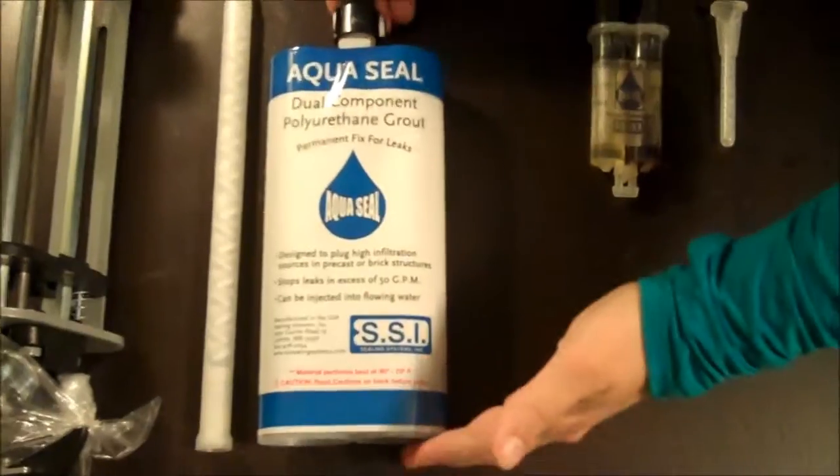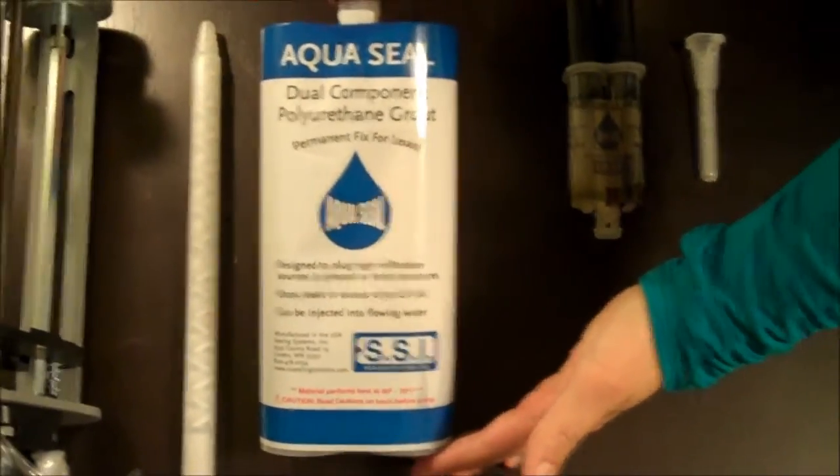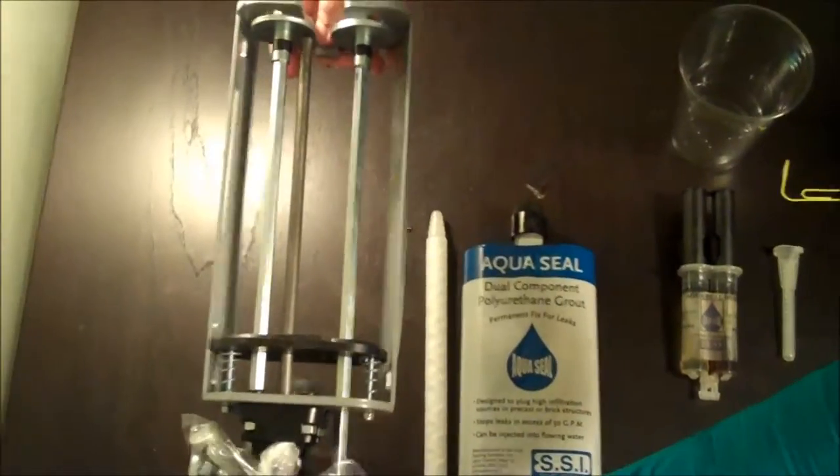A standard kit comes with twelve of our dual-component grouts, twelve static mixers, and a dual-component heavy-duty caulk gun.